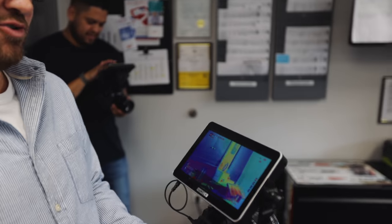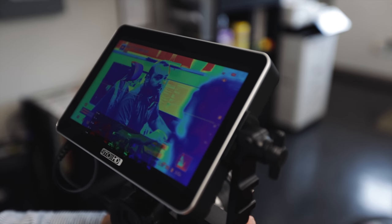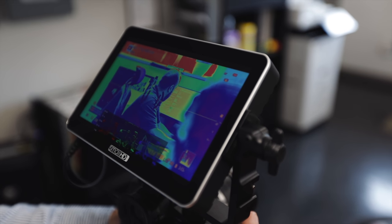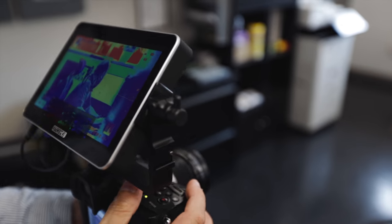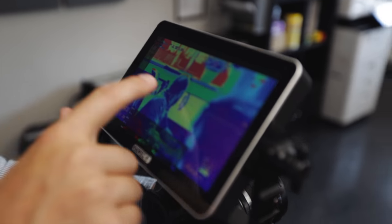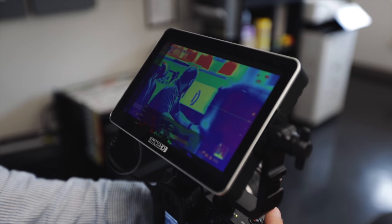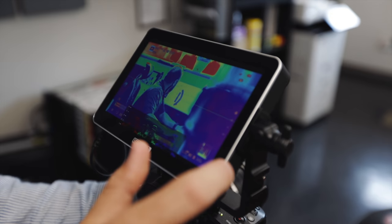This is the exposure mode that I've used a ton at the recent wedding. Green is perfect exposure, red is overexposed, and dark blue is underexposed. I just have it in a switch like this so you can quickly pop between them. I can use this for composing my shot and then quickly be like, where's my exposure? It's awesome.